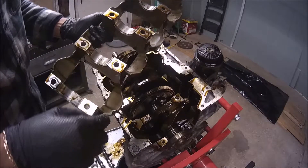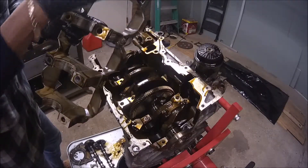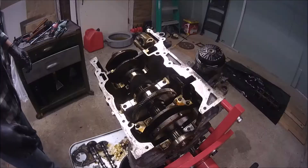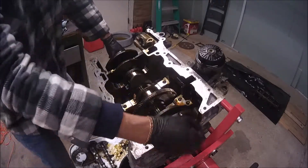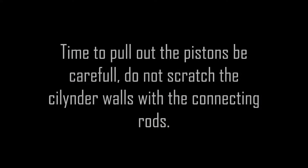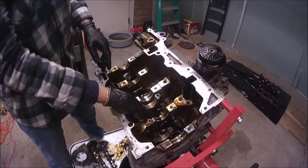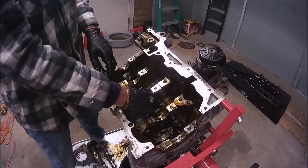Here we have four engine bearings that we will inspect. If by any chance we scratched the cylinder, it needs to be reground.